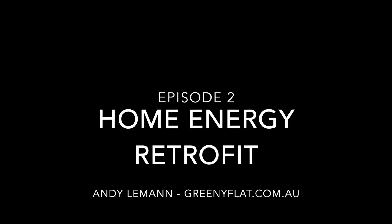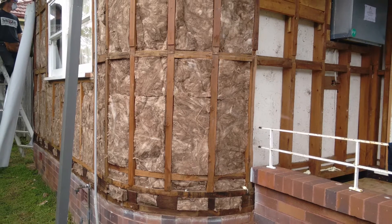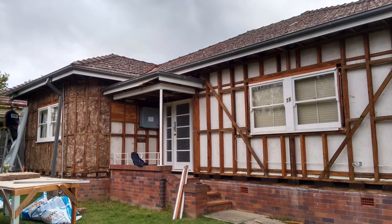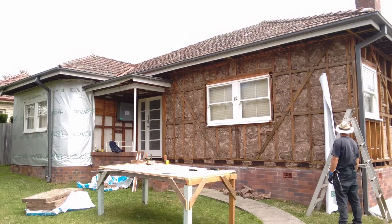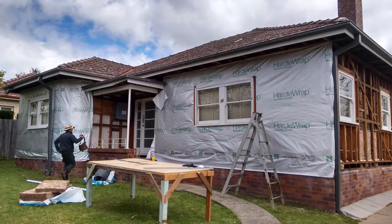Welcome to episode 2 of our series of videos about the energy retrofit of the old fibro home next to the greenie flat. In episode 1, we removed the asbestos from the outside of the building and began the process of insulating the exterior walls and wrapping the outside of the building with a vapor permeable and reflective sarking product.